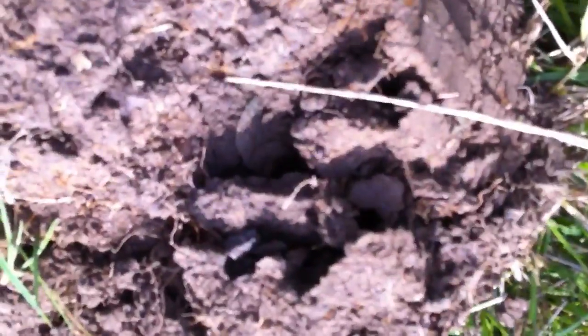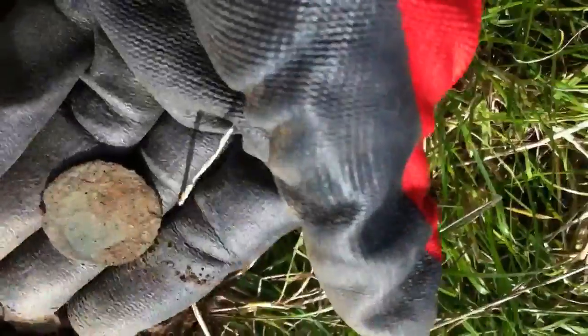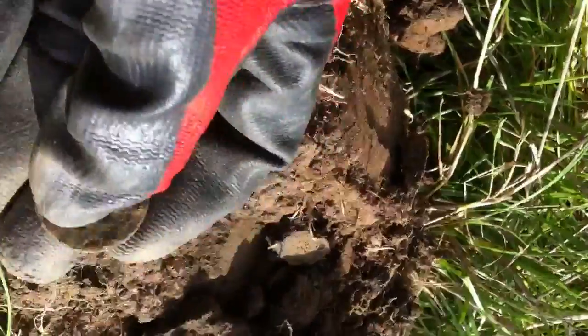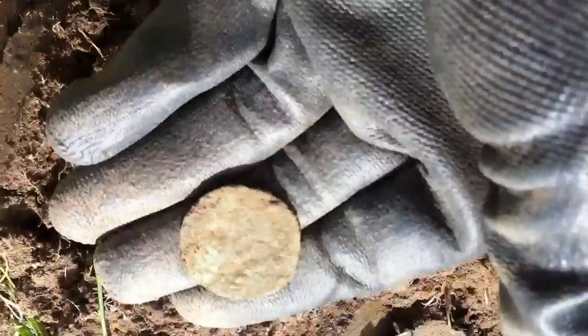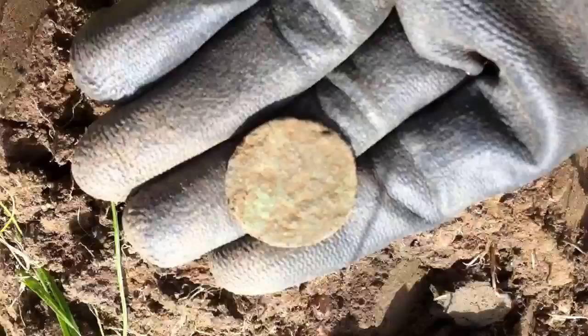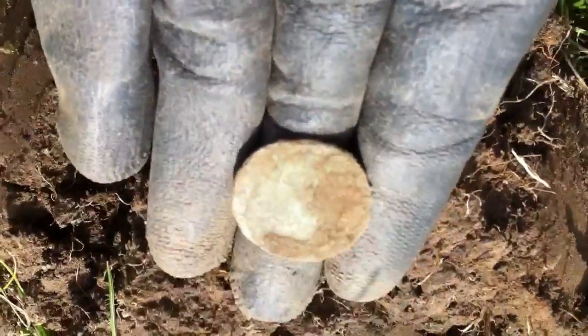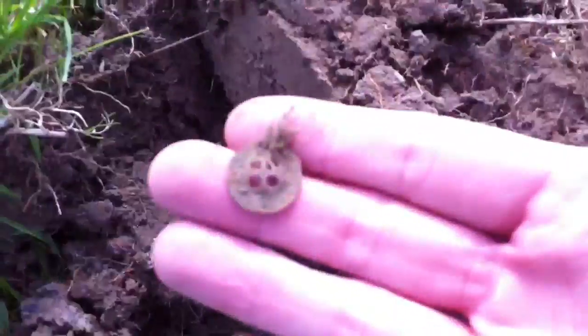Next find — it's right in there, I don't know what it is yet. It doesn't look like a coin. More than likely a button. Oh — may have been a coin; it's very badly worn. I think I can vaguely make out Britannia's head. Okay, carry on. Next find — a little four-hole button, nothing special.